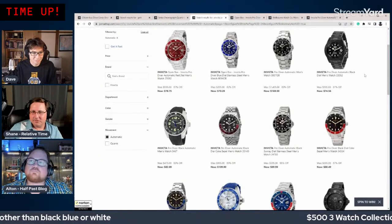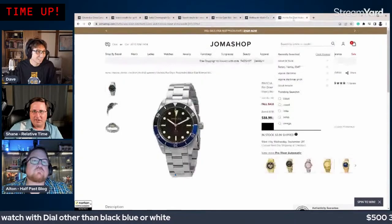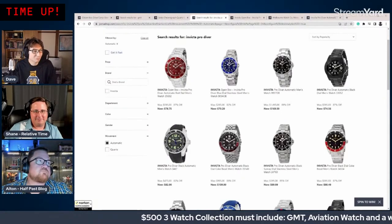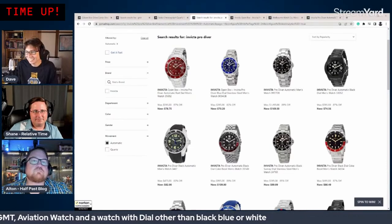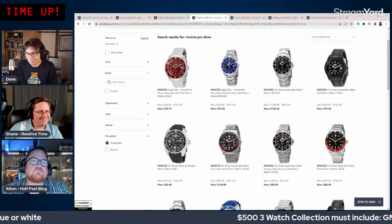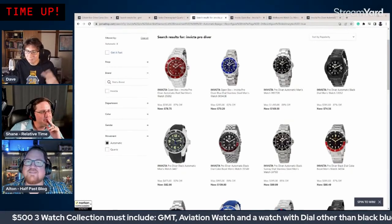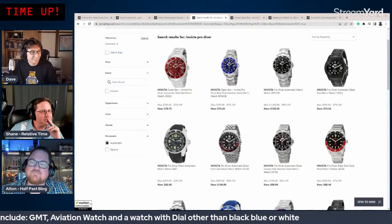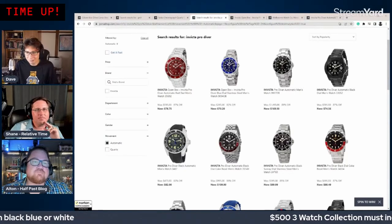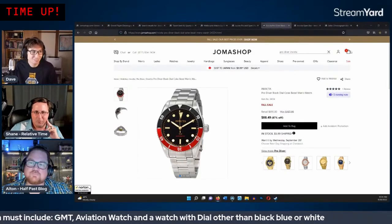They discuss the 40mm Invicta Pro Diver with a Seiko movement. If only they could drop the colorful dial requirement — they feel they'd have a great collection with a GMT, the Alpina, and one of those divers. They half-jokingly consider asking the chat to waive that rule.